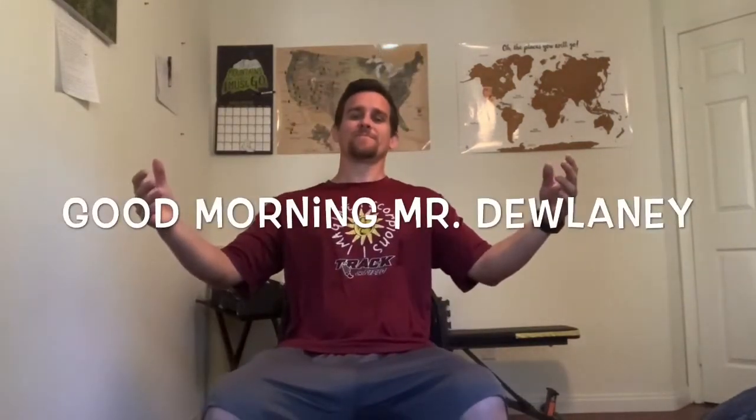Good morning everybody, thank you so much for coming here to see what it's like to do PE at home. What I have to show you are a few different activities, exercises, and a warm-up that will help you be healthy throughout the time that we're gone, so you can stay healthy enough to fight off any diseases.